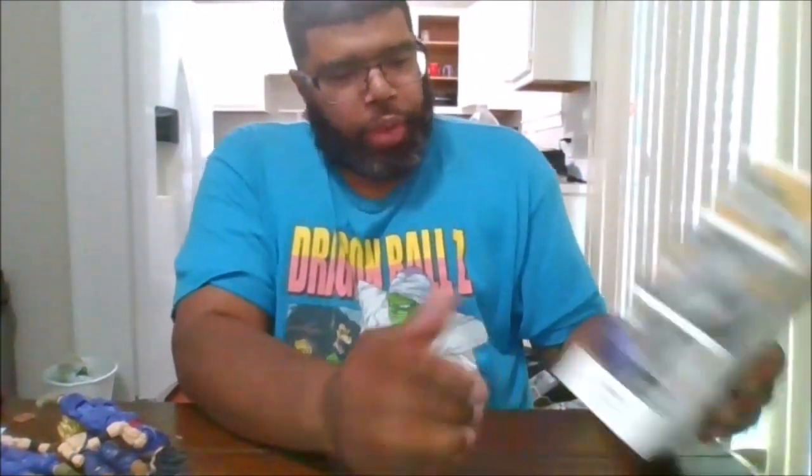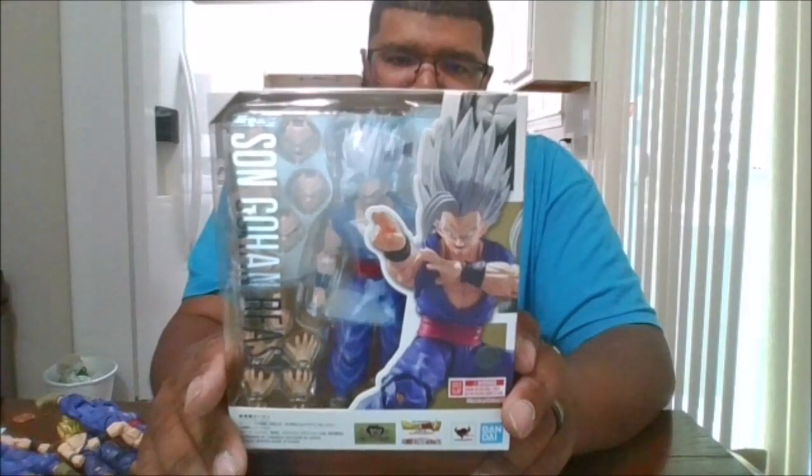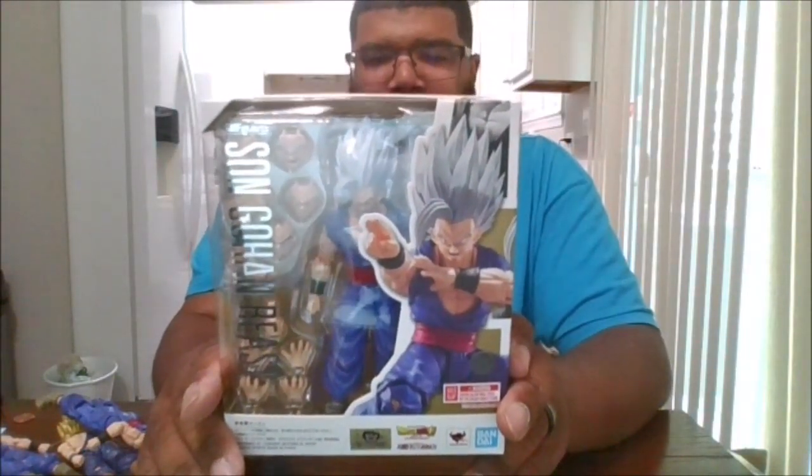Hello, this is MKFan49 with another review. A premium Bandai exclusive. I got mine at Tokyo Collectibles. This is Sun Beast Gohan, basically.